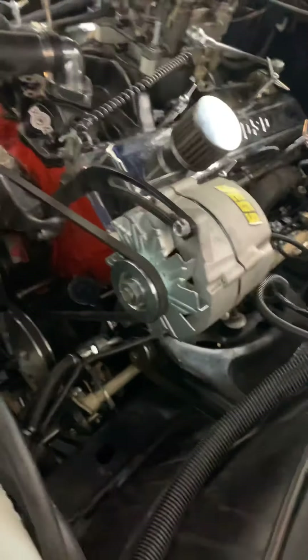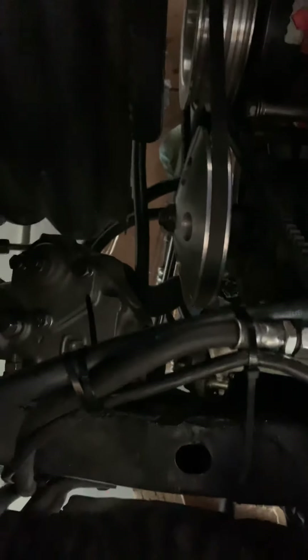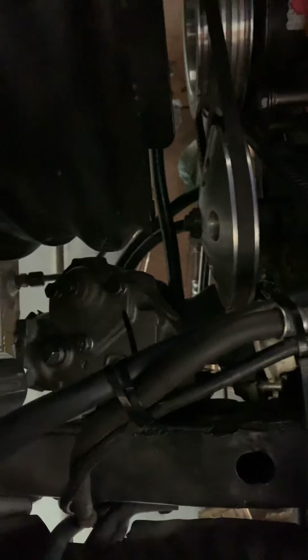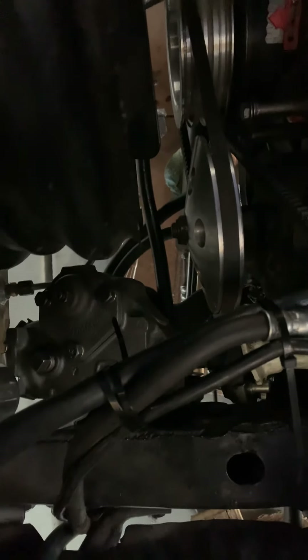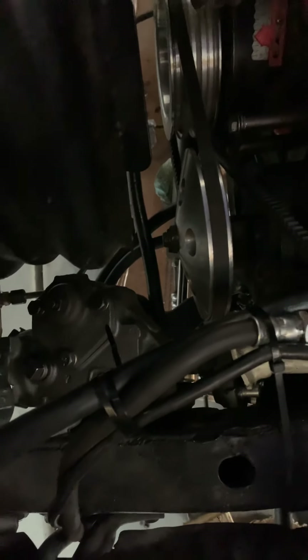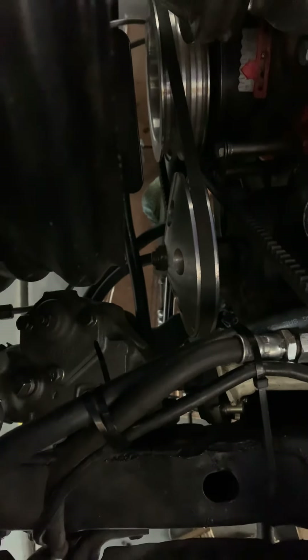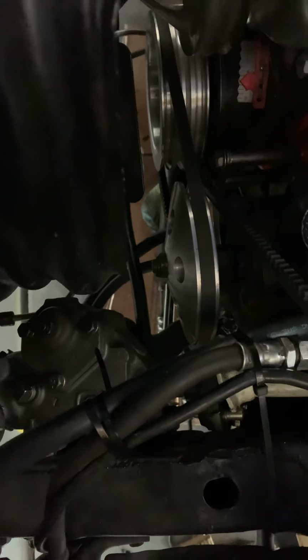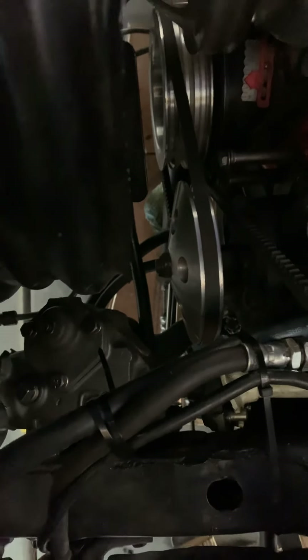Most recently — maybe you saw the alternator from last time — but right here the gearbox. I took my gearbox out, sent it to get rebuilt, and it is just night and day. The way it was before it was real sloppy, now it just does a great job.